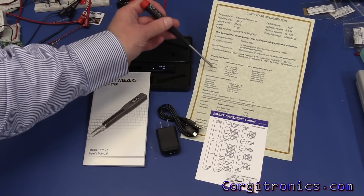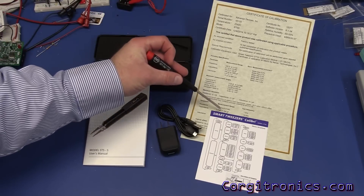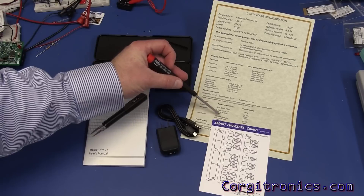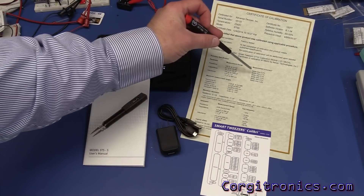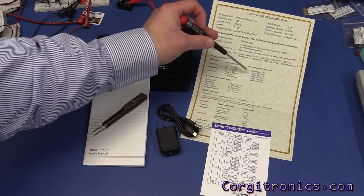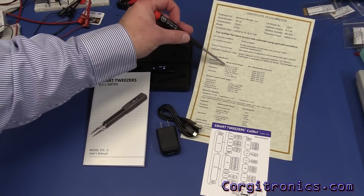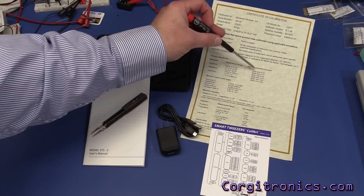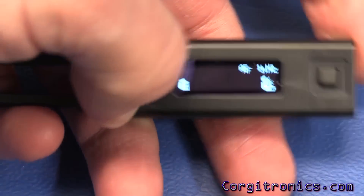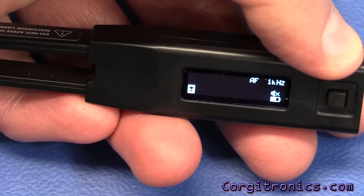It also comes with a little guide to the menu system, which I found very useful, and a certificate of calibration. The certificate doesn't show exact measured values — it's more about whether it's within certification and what the general tolerance was.